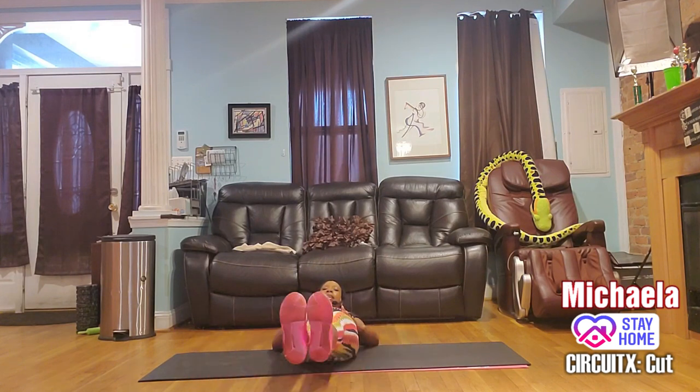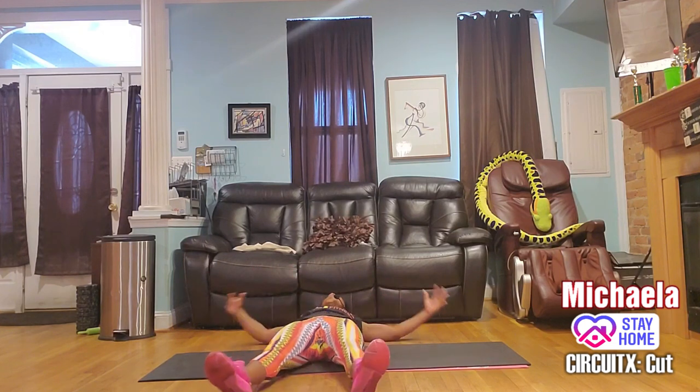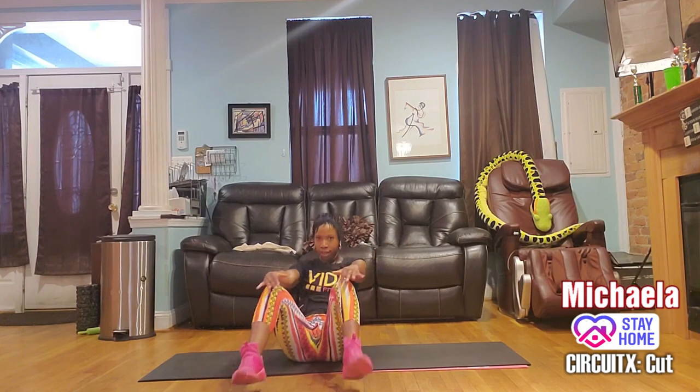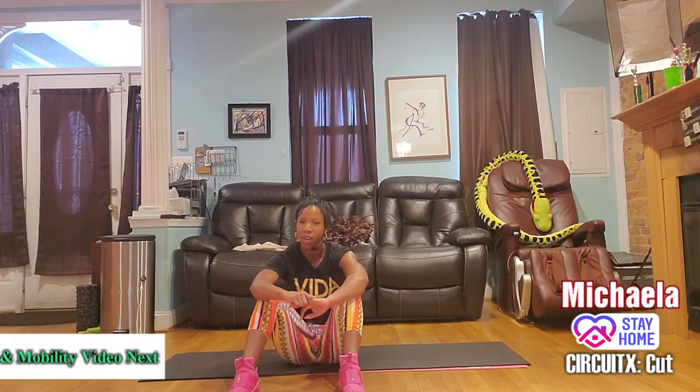Eight, seven, six, five, four, three, two — lay out. I think the storm is over, guys! I have a treat for you: right after this class we have mobility and mimosas to stretch you out and calm you down.